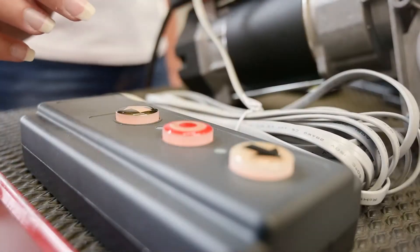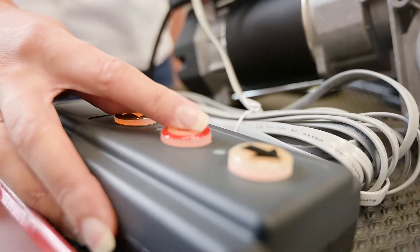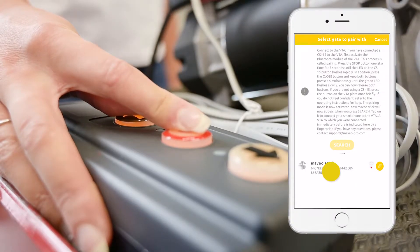I can do the whole programming via Maveo Pro too. I connect my smartphone with the VTA — to do so, I have to enter the code first. Then I put the VTA into pairing mode via push button and select Maveo Stick.